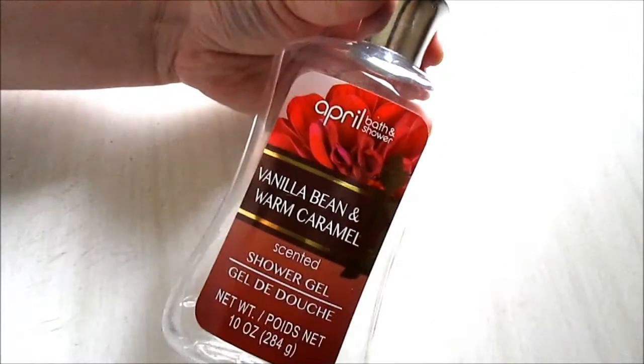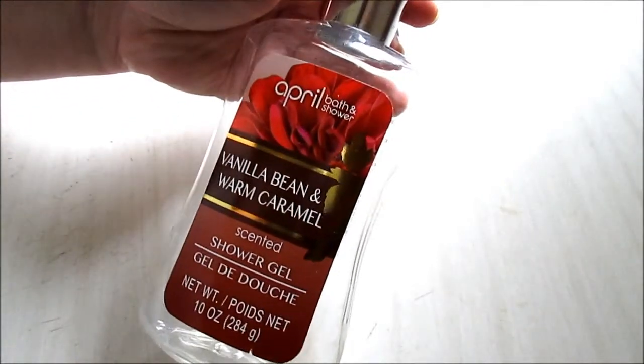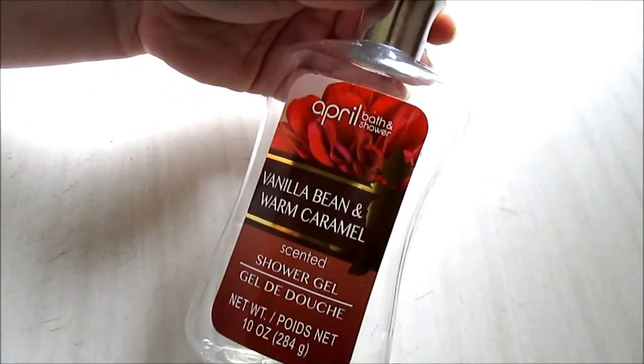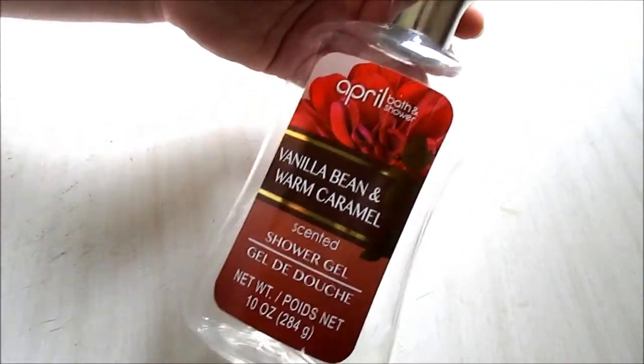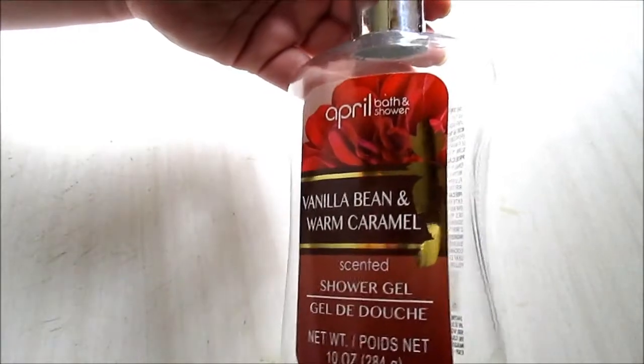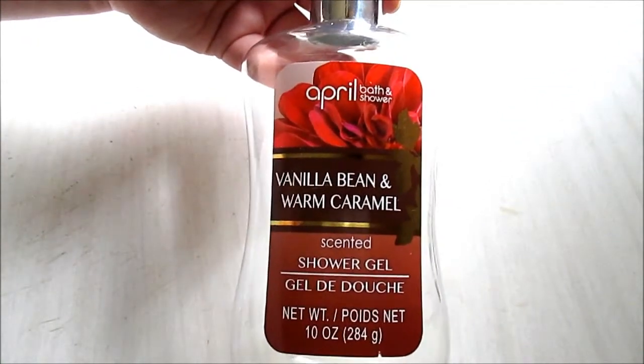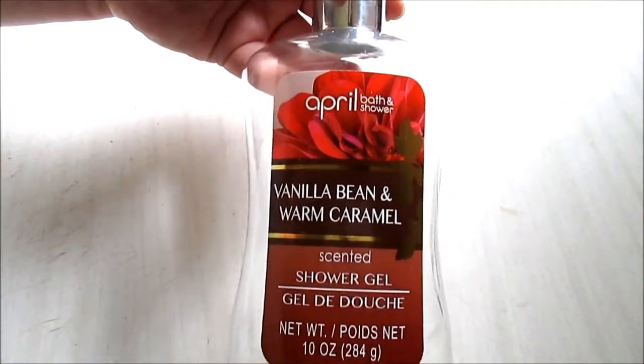The packaging is similar to Bath and Body Works, which is always nice. It's 10 ounces for a dollar and the smell was very nice — the best smelling one I've had in a very long time. It lingered and was just a very seasonal scent for fall and winter. They had the lotion and body spray too, but I just wanted the shower gel. I do recommend trying out their shower gels.